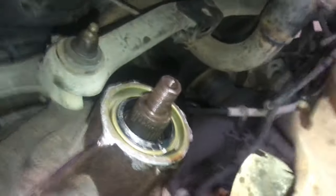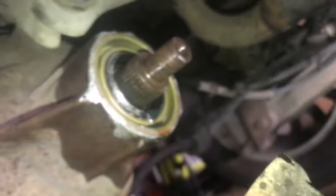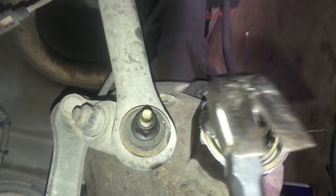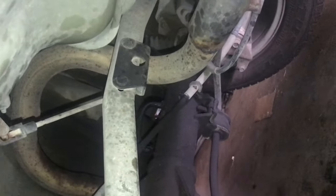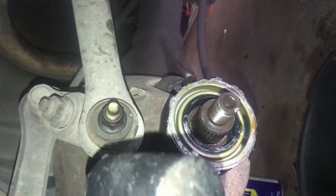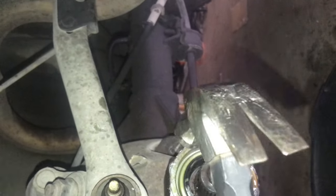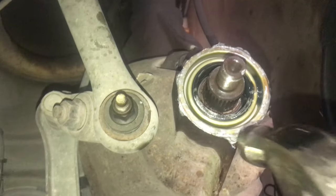Go around it a couple of times just to make sure it's sealed right. It will still leak a little because the gear has to come in and out — that's normal, just like when I first took the piece off. I tried using a rubber mallet but it kept flipping off, so I used an actual hammer. Go around it and you'll know when it's flush — you can hear it make contact. Definitely flush — we are good to go.